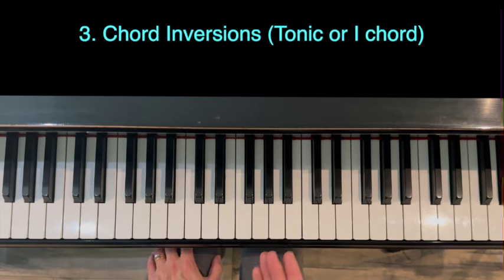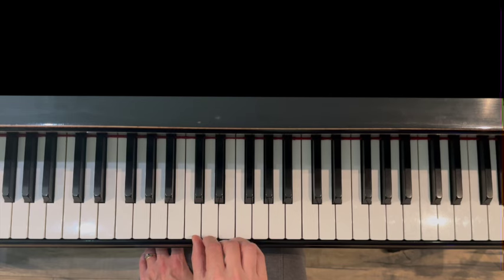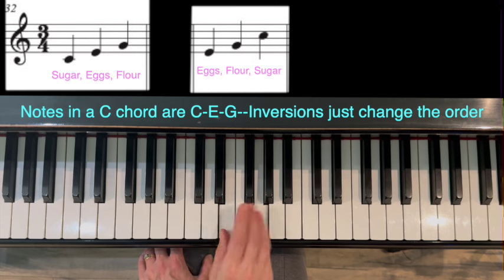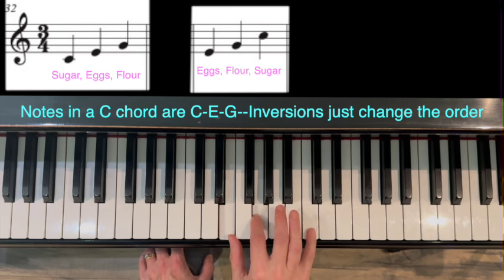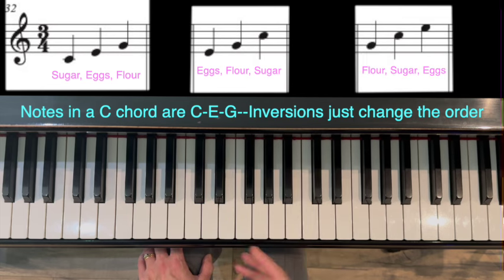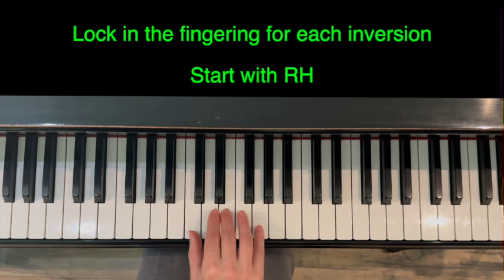Part three: chord inversions. One way I like to explain inversions is to imagine you're making a cake and you have three ingredients — sugar, eggs, and flour. Sometimes we put the sugar in first, eggs second, and flour last, but not always. Sometimes eggs go first, then flour, then sugar. You can create the same thing but in a different order. The important thing about inversions is you need to really lock in the fingering.